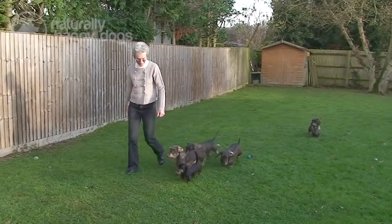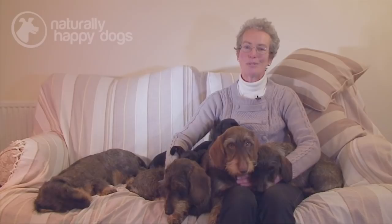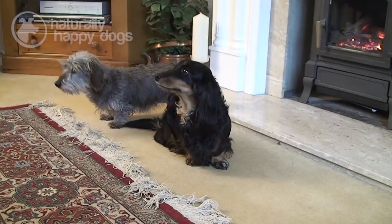Dachshunds come in six different breeds. We've got three coat types — smooth, long and wire — and two sizes, standard and miniature. The standards weigh between 25 and 30 pounds in practice, although the breed standard actually says up to 26 pounds, and the miniatures weigh around 10 to 11 pounds. So there's a dog of coat type and size to suit everybody, really.